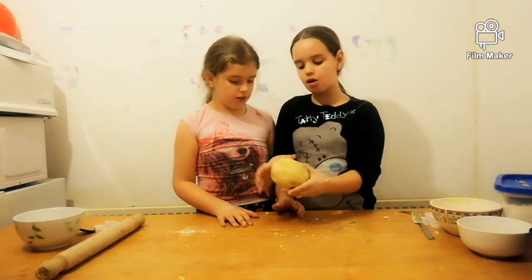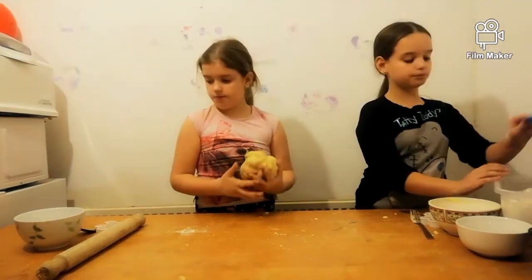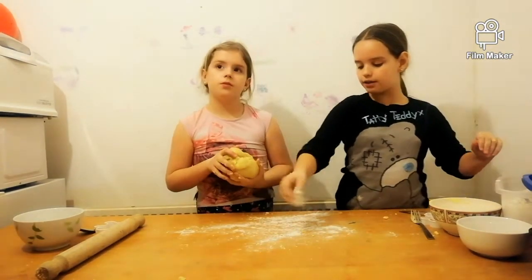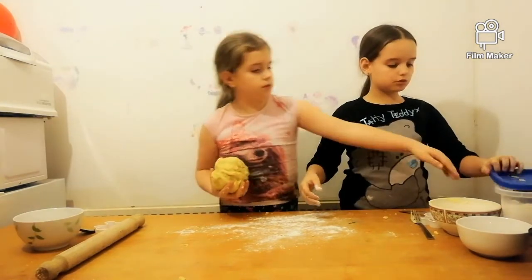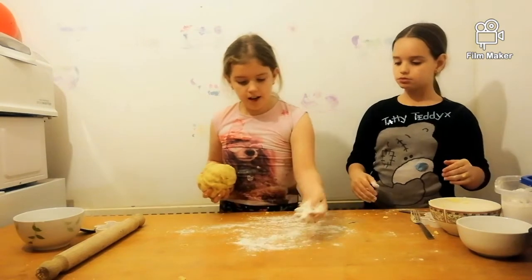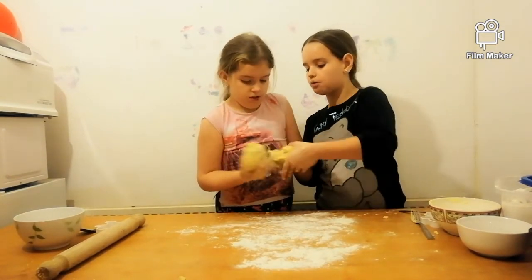We've got it all mixed up — the dough is pretty good now. We're going to sprinkle some flour down, just a little bit, not too much. Now we're going to halve the dough so we can both do some.